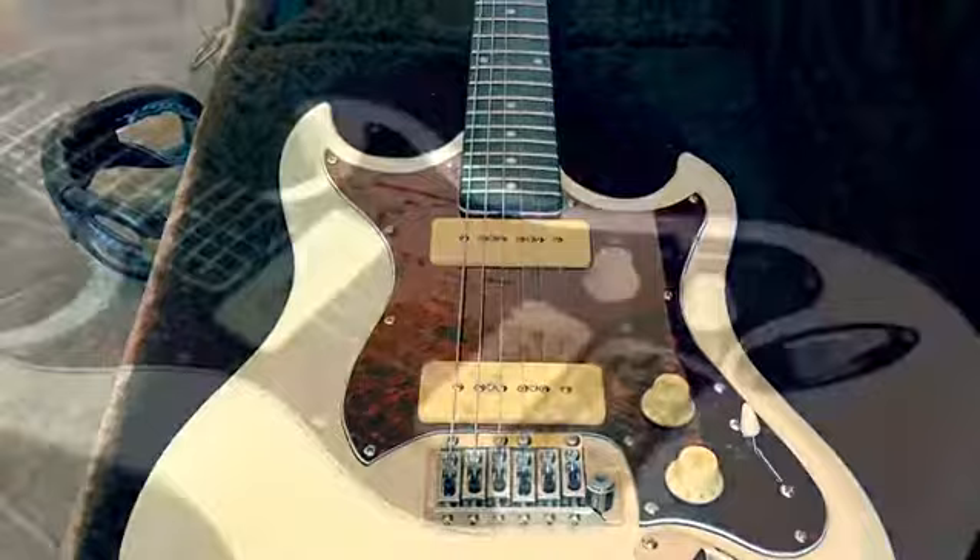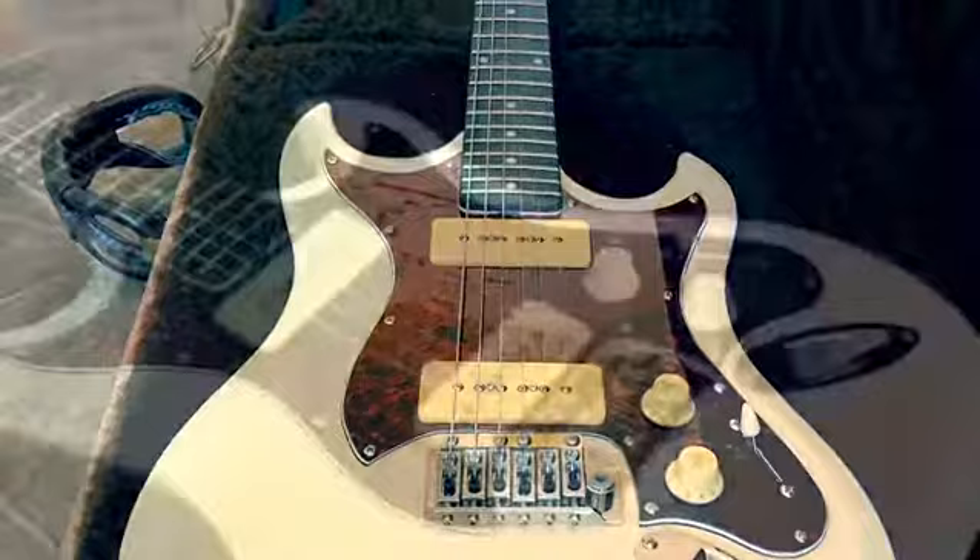Back in 2007-2008, Hagström had several models of guitar that they don't do anymore, including this one — the F-series F200P. It's loaded with P90 pickups and has a tremolo system.